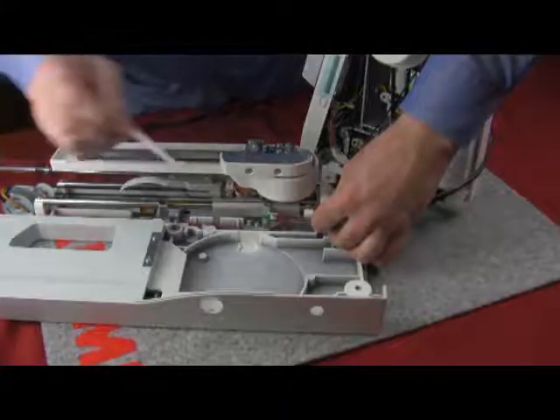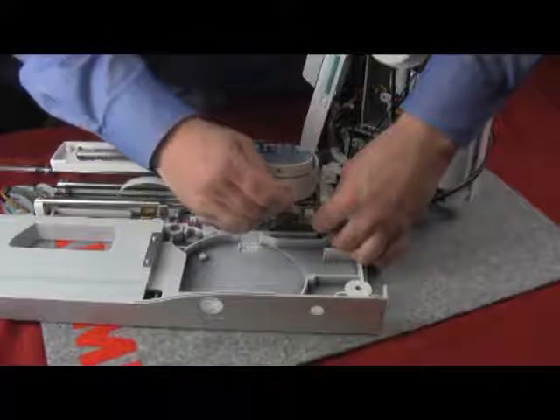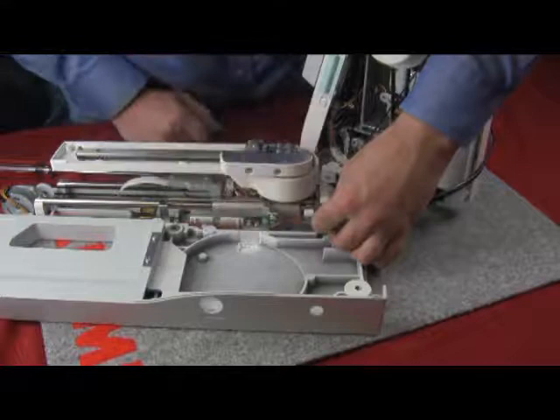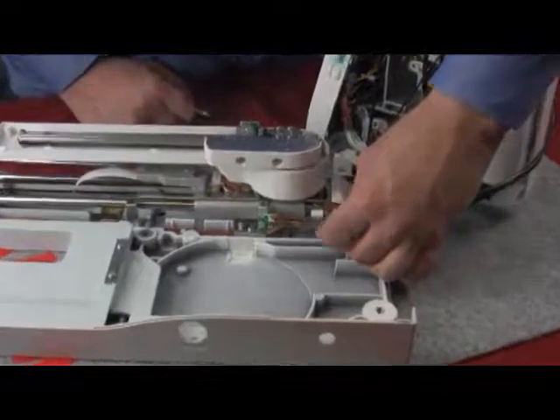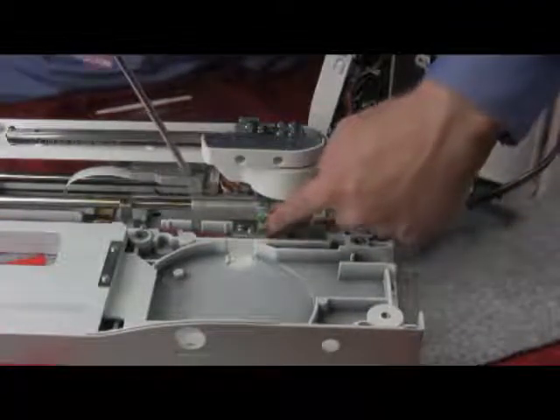We are now going to be taking a look at adjusting and measuring the X sensor. Use your gauge — the small part of the gauge — and hold it in place at the white casting in between the shaft collar. You are looking for a measurement of 4.3 to 5.3 millimeters. If you do not have that measurement and need to make an adjustment, locate the sensor.